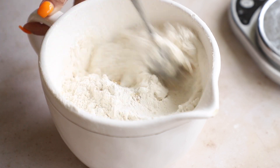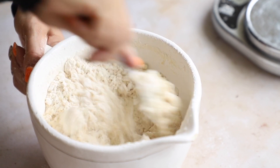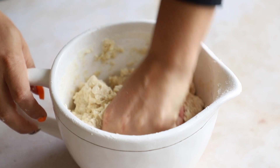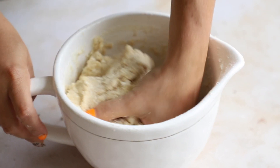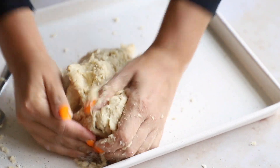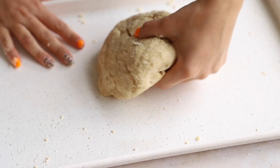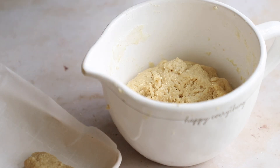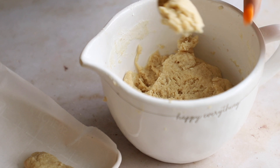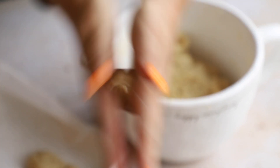It'll be too dry at first, so add a little more water and keep mixing. I'm using a kitchen scale because baking is a science and it's very precise — I highly suggest using one. Then get in there with clean hands, no rings, and knead the dough together until you can form it into a ball. It will be slightly sticky and tacky, but manageable. Scoop approximately one tablespoon of dough and roll it between your hands to form each piece.